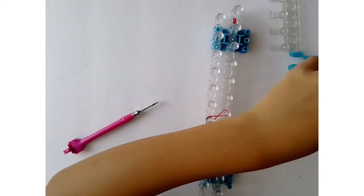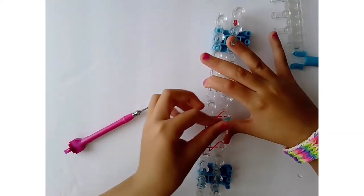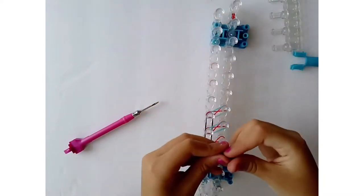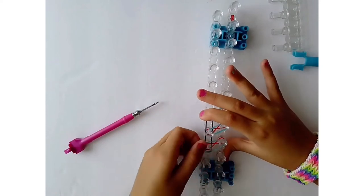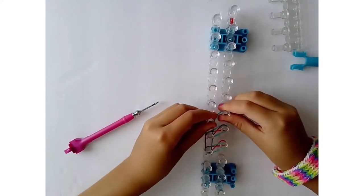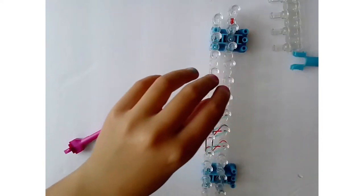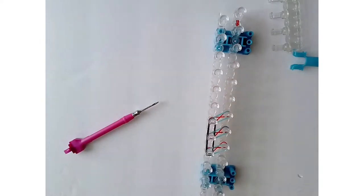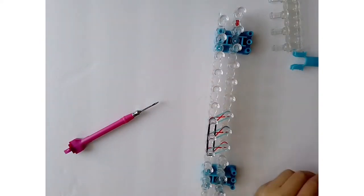Next, grab your second color — for me it's jelly turquoise — and put it on the loom without crossing it, on the six pins like this. Then grab another black band and put it on those three pin bars like that.